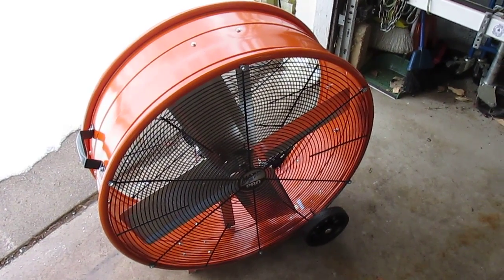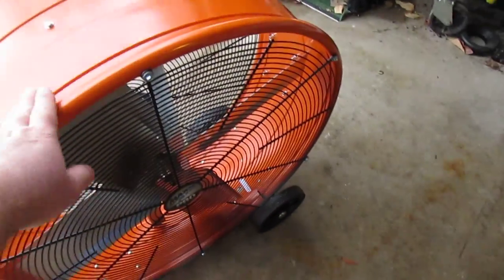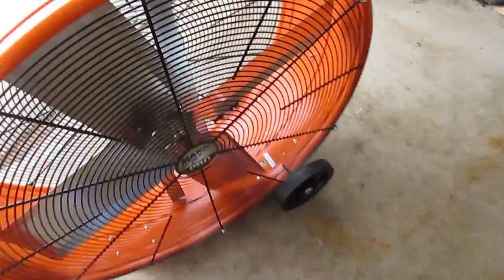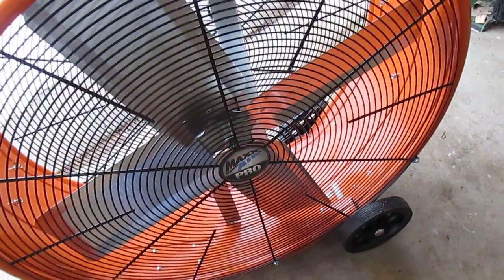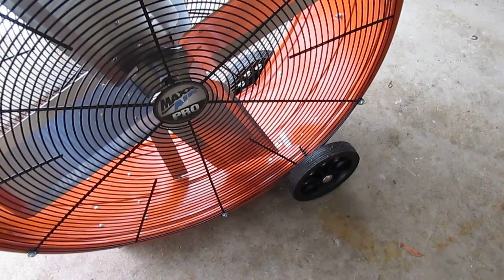This has a 2 year warranty. It's made out of all steel components with a steel blaze orange housing, a steel grill and metal blades, along with some large — they look like they're about 7 or 8 inch — plastic wheels.